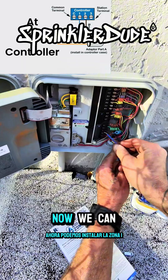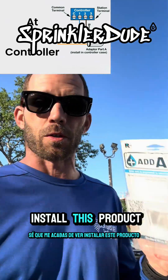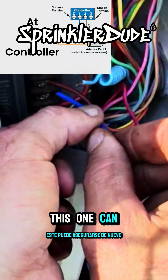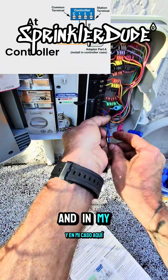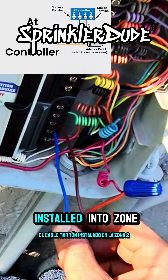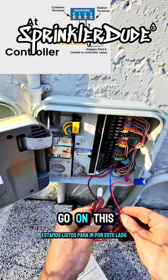With zone 2 in, now we can install zone 1. You can do it any way you want. I know you just watched me install this product at the controller by putting it at zones 1 and 2 — similar products can't be installed that way, but this one can. Just make sure that orange wire gets connected to your good wire going out to the field. In my case, we're going to ignore the bad wire because it's broken in the field. With the blue wire installed into zone 1, the brown wire installed into zone 2, and the orange wire going to our good wire in the field going to the original zone 1, we're good to go on this end.